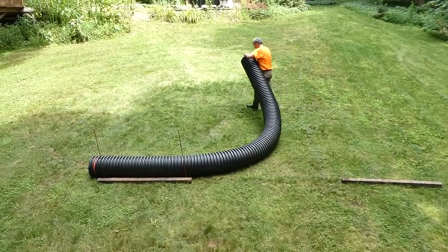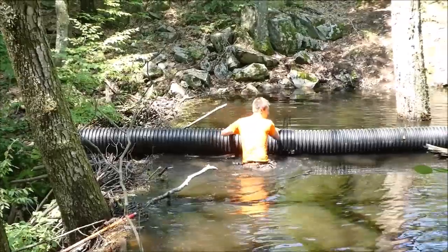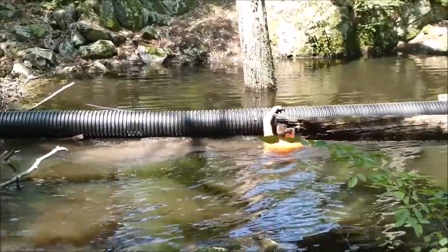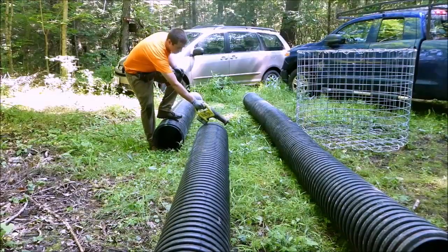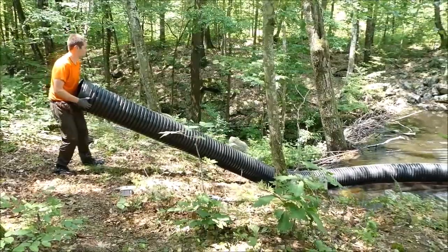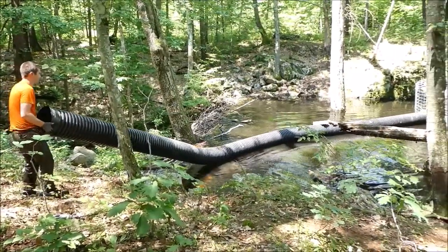Notice how easily single wall pipe bends compared to dual wall pipe. Since 20 foot lengths of dual wall pipe do not flex, they tend to bow up and out of the water over time. To resolve these issues, cut dual wall pipe into 10 foot sections and reconnect them later with split couplers. This allows the pipe to have a little more flexibility and decreases the chances that the pipe will float after installation is complete.